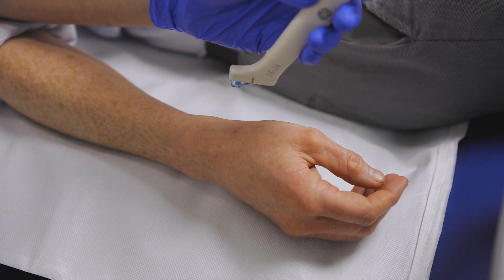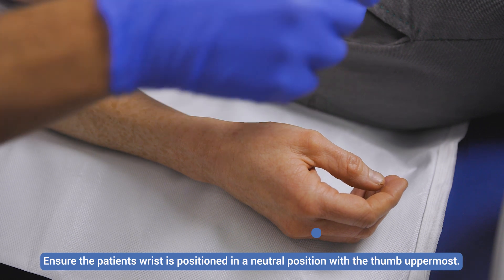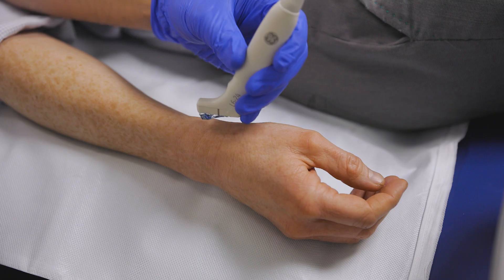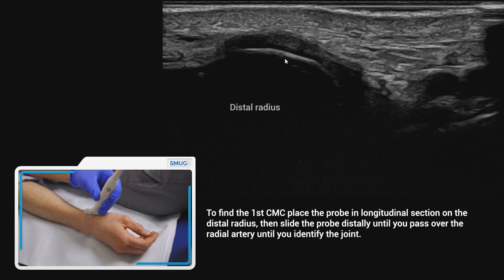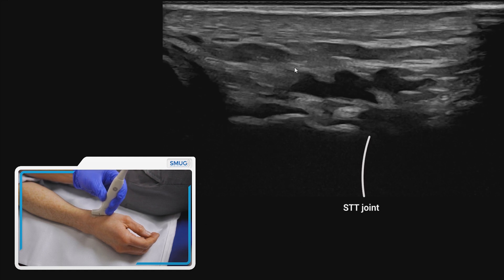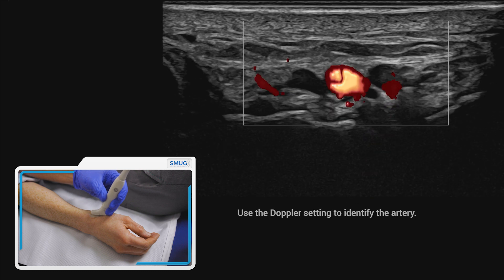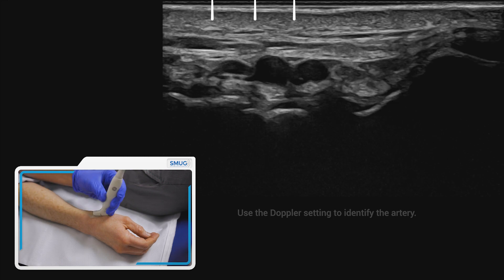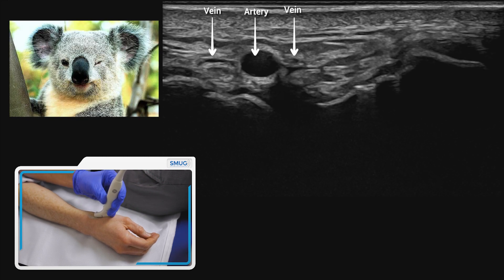Some people do struggle to find the first CMC joint. The way I find that works for me is to just pop the probe onto the distal end of the radius. You can see the distal end of the radius here. As you slide down into the hand, you should then see the radial artery, which you can see there, and obviously you've got your veins either side of that, which you can compress — and I always think it looks like a koala bear winking at you.